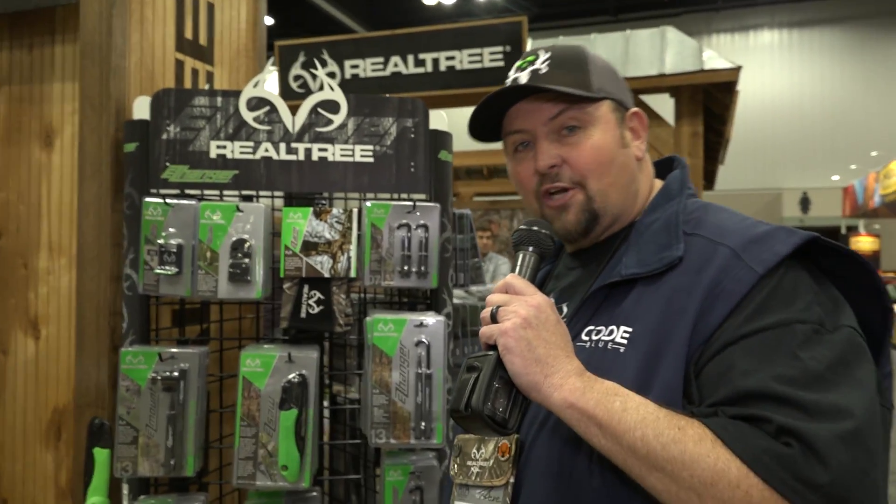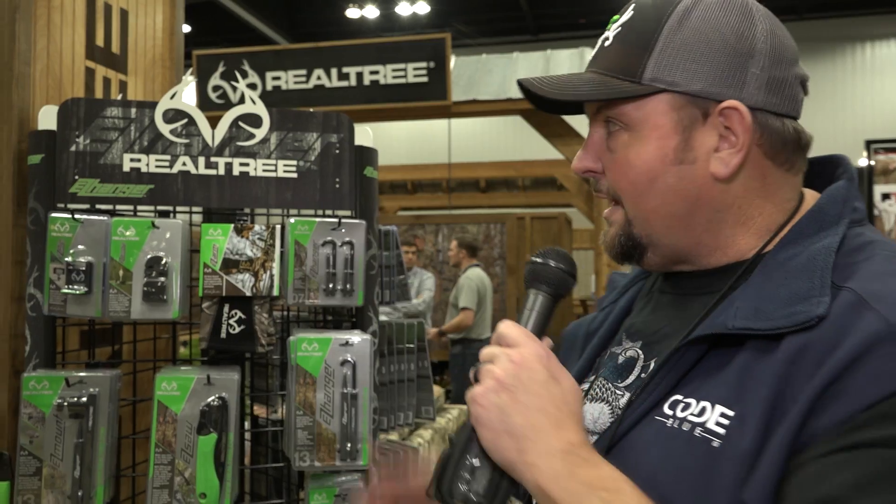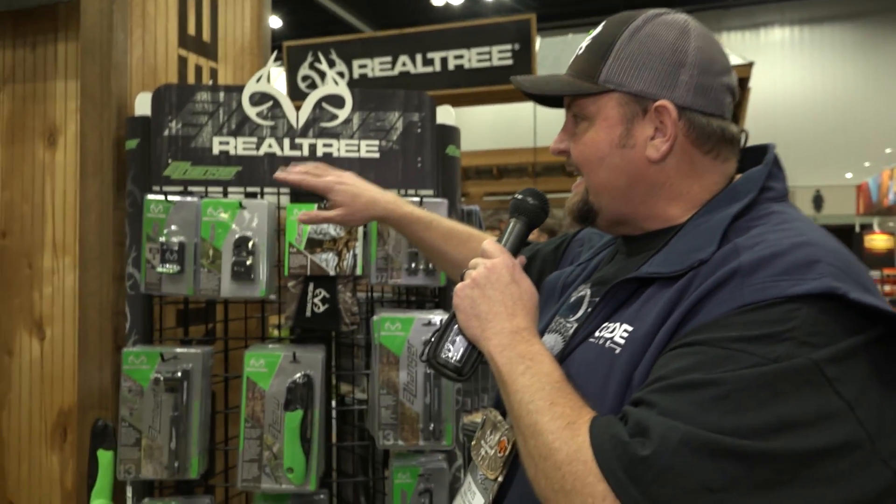We're here at the ATA Show 2017 in Indianapolis. It's your boy T-Bone. We're here in the Realtree booth, and we've got the Easy Hanger products.